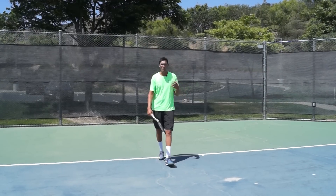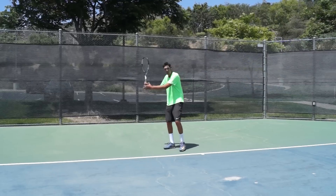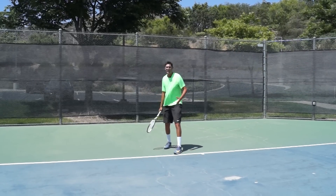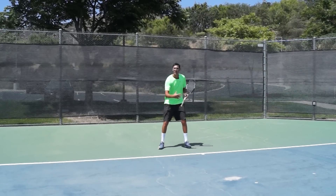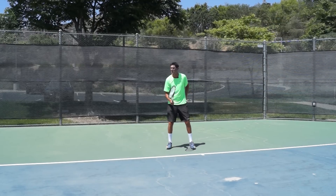The first situation where a step-in forehand makes a ton of sense, or that neutral stance, is when the ball comes kind of right at me and it's relatively low. I think what you guys will see as Mark tosses this in —